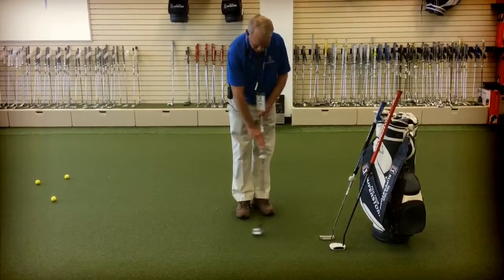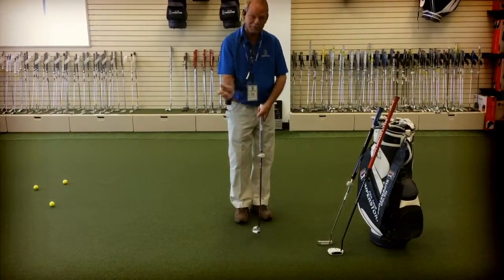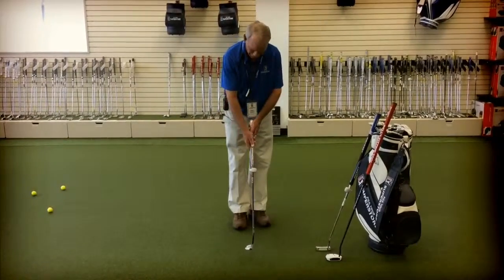So any grip, any style, any putter — they're all an attempt to get the hands less involved in the putting stroke.